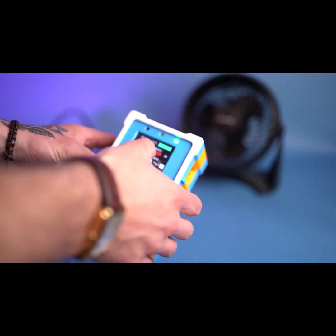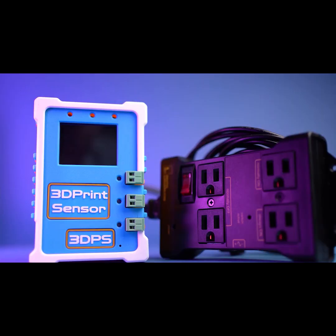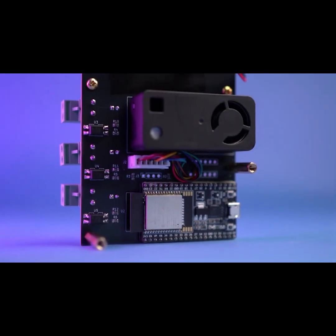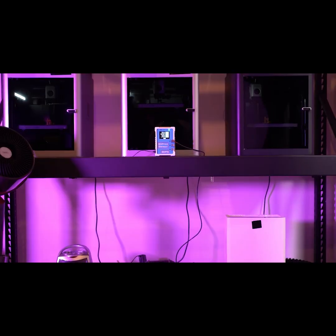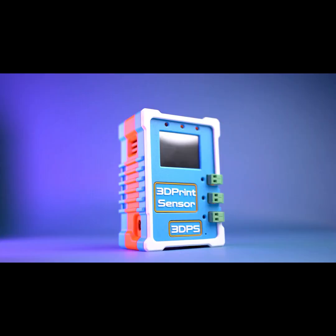You can set the relays for fans, vents, heaters, humidity controllers — whatever you need for your workspace. You can even connect up to three relay modules to each 3D Print Sensor. So no matter how many workstations you have within your workspace, the 3D Print Sensor has you covered.